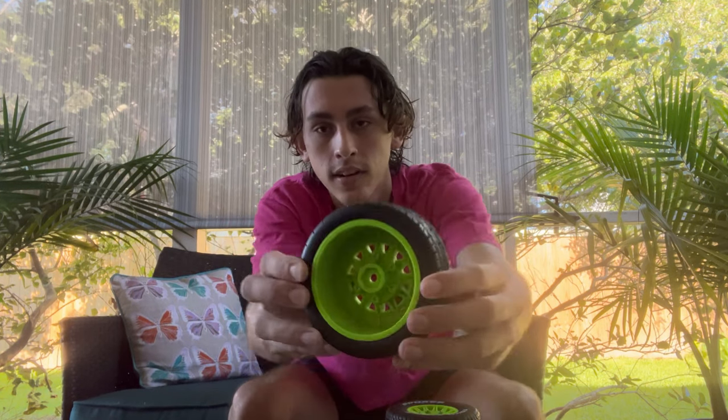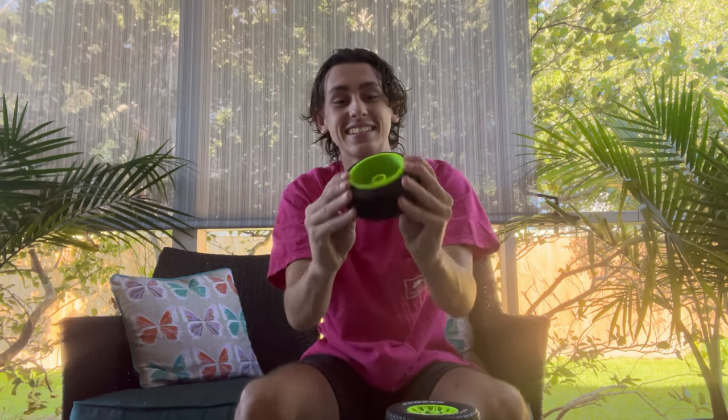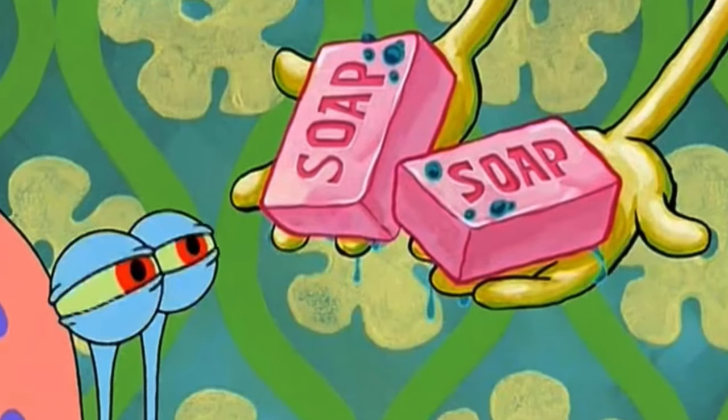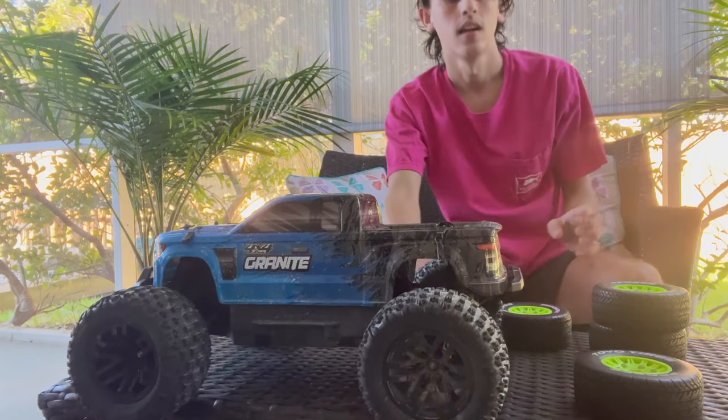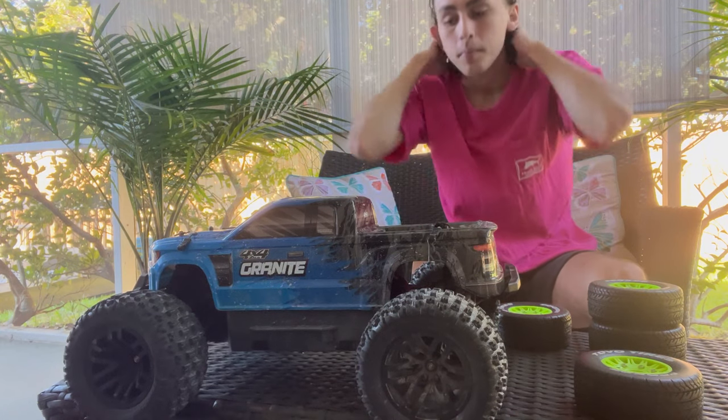One thing I noticed off the rip is that they are not glued. They're like freakin soap balloons — don't drop them. They're not glued, so that might be an issue. But the truck I'm gonna be running them on doesn't really pull the tires that much. We're putting them on the Arrma Granite with my Hobbywing Max10 ESC combo.